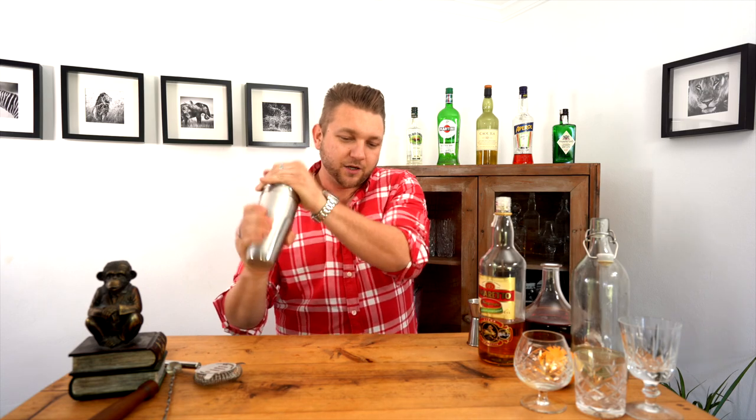Like I said, normally we would shake this because it would have an egg white on top. Today we don't have any eggs — lockdown, what are you going to do? So you can just stir it, or we're going to shake it since we've got the shaker here anyway. Make sure it's nice and cold.